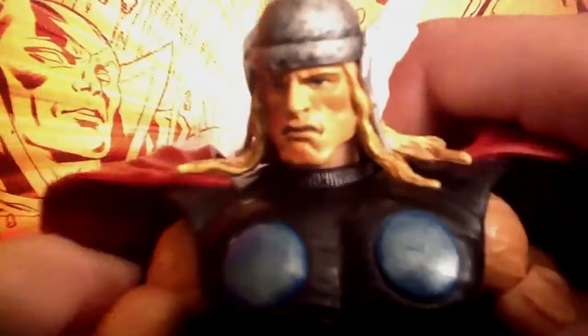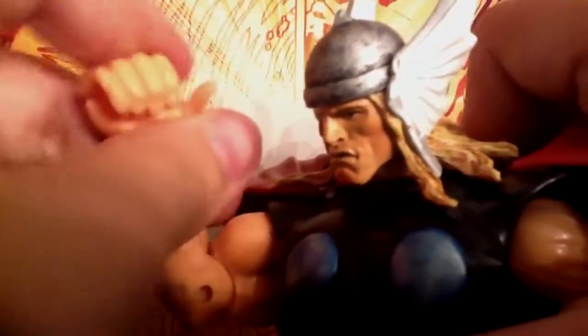Articulation: his head moves side to side and down, and he's even got a neck joint which moves side to side as well. He's got a ball joint shoulder, bicep swivel, single jointed elbow, wrist rotation, wrist bend, and finger clamp action. Waist swivel, which is great. The legs move forward and out, he's got a thigh swivel, double jointed knees, calf swivel, ankle that moves up and down, toe joints, and ankle pivot side to side.